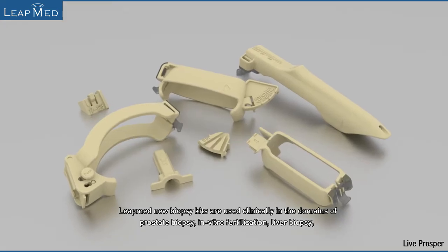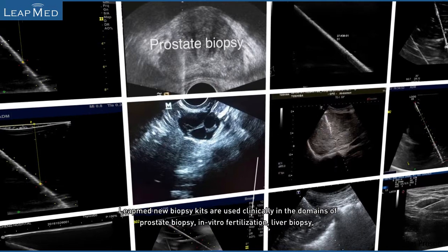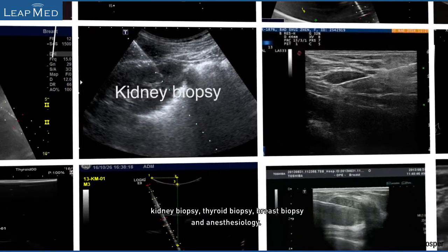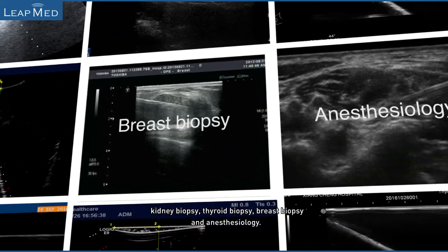LeapMed's new biopsy kits are used clinically in the domains of prostate biopsy, in vitro fertilization, liver biopsy, kidney biopsy, thyroid biopsy, breast biopsy, and anesthesiology.